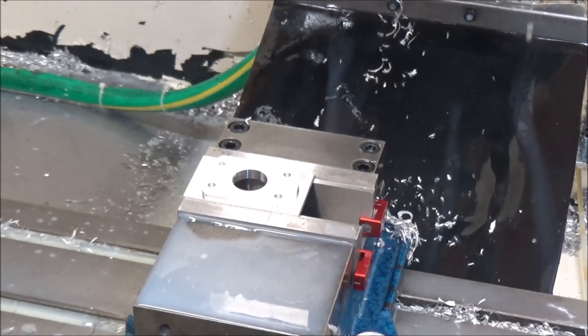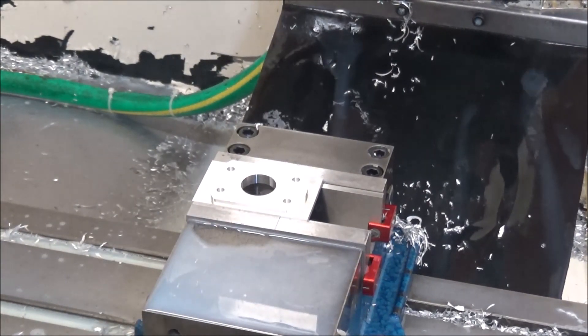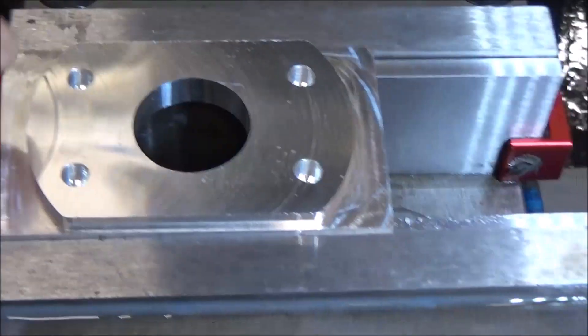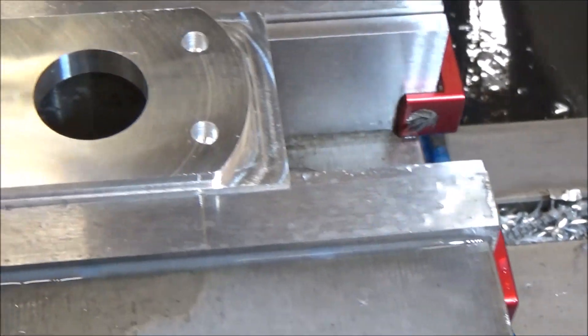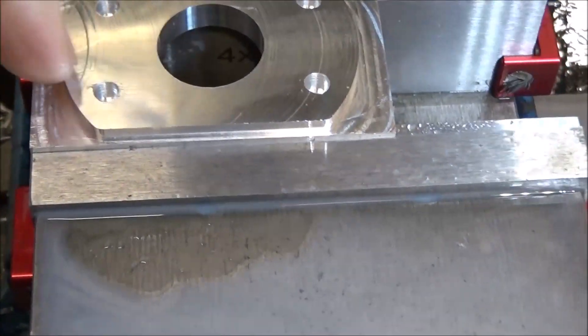What you couldn't see while I was machining is this. I can see right here that on my facing operation, I didn't go far enough past, and it lifted up right there and left this little mark.